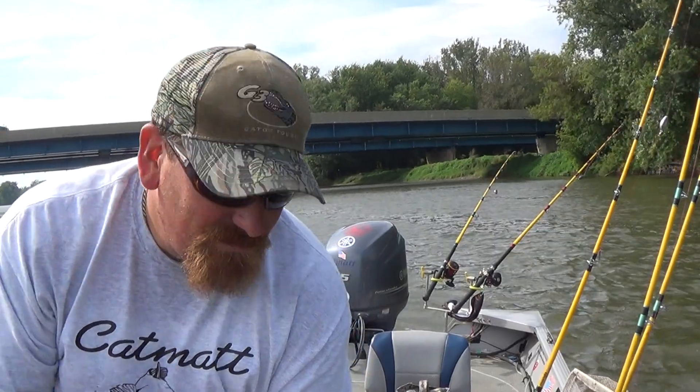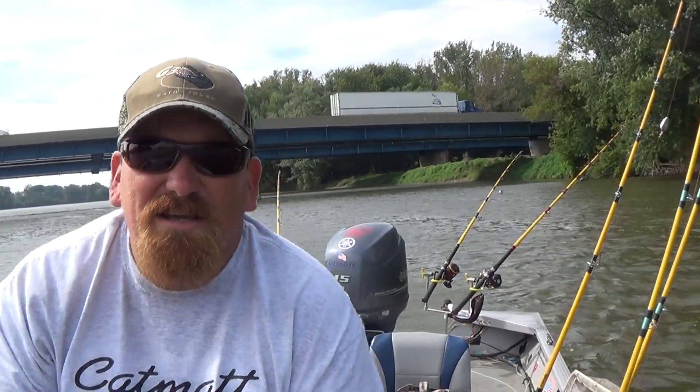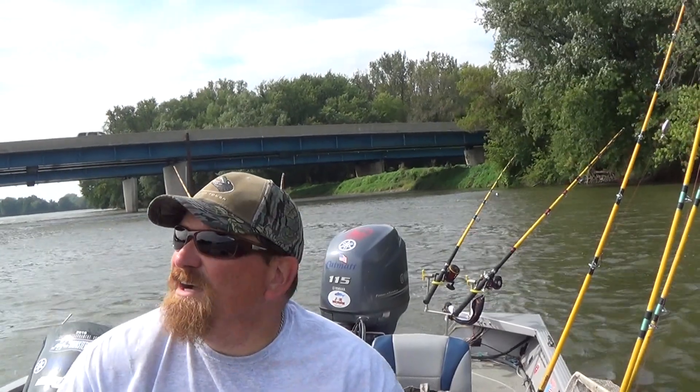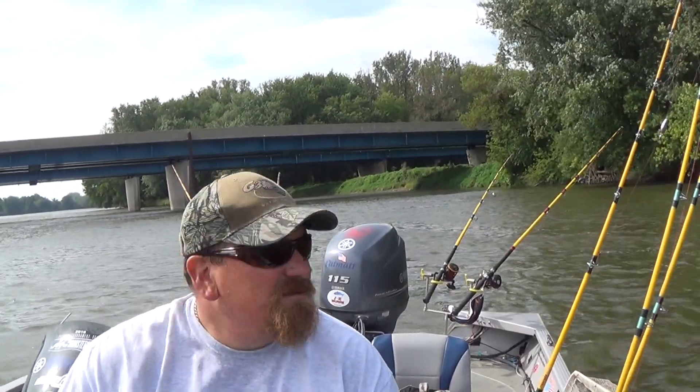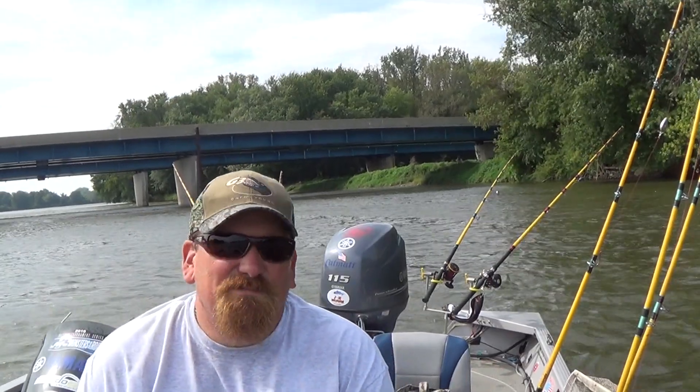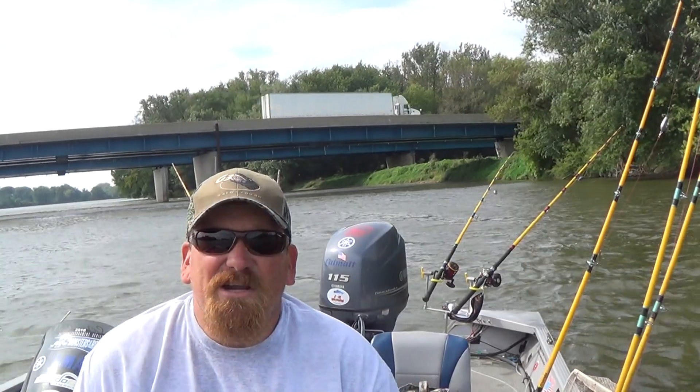Today I just wanted to get back to the roots of what I do and try to teach y'all a little bit about flathead fishing, especially in the fall. This is September 16th. I'm anchored down here at the I-5 Bridge — it's a pretty popular spot for flathead fishing.